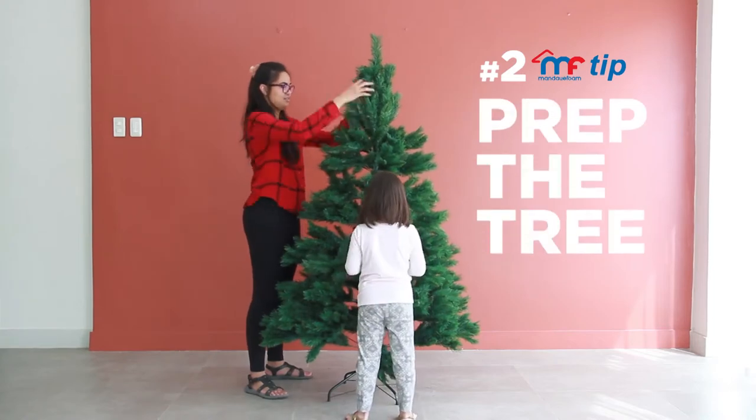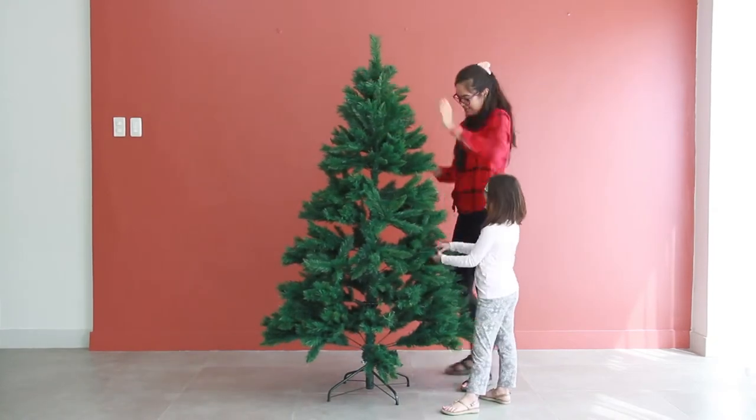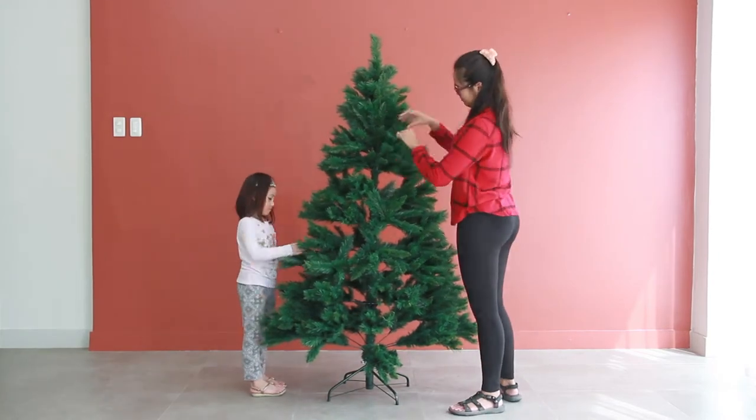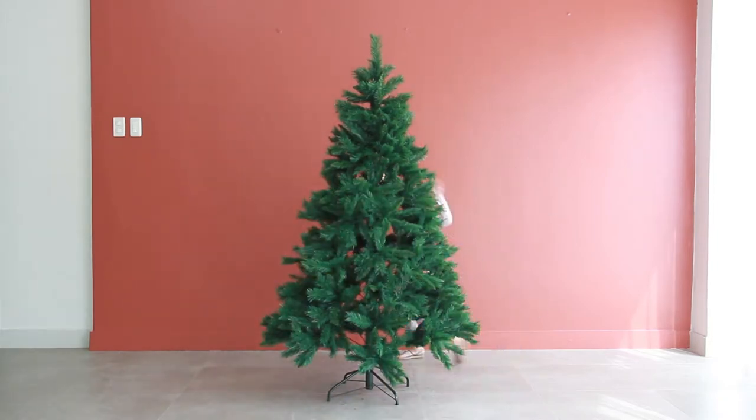Then you want to prep your tree. Since it has been in storage for a year, it needs to be fluffed — spend a few minutes and clean it. Make sure all the branches are in nice positions and shake out the leaves so it looks more authentic.